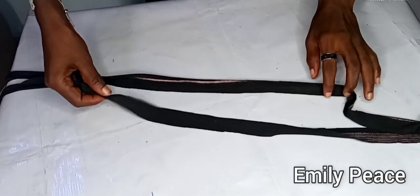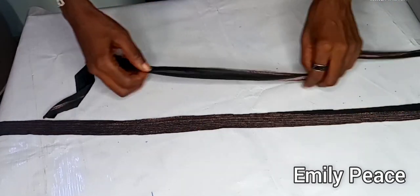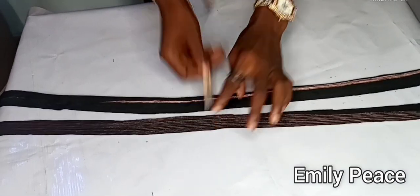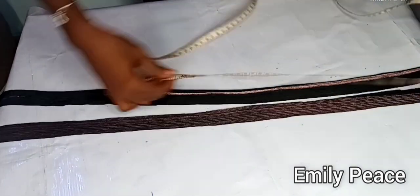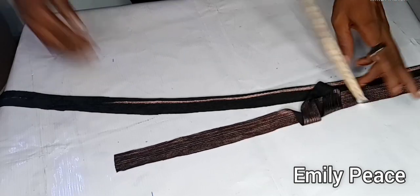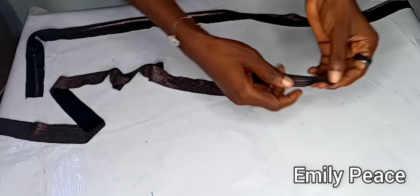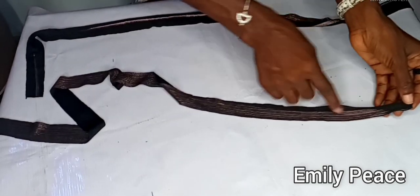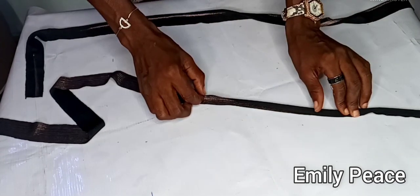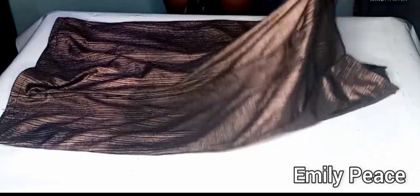I cut out two strips to form the rope that will pass through the casing on the skirt. Each strip is about 38.5 inches in length and 1 inch wide. I fold each strip and make a stitch on it to turn it into a rope, doing the same to both pieces.